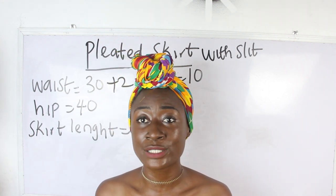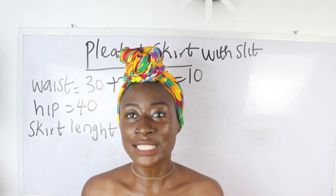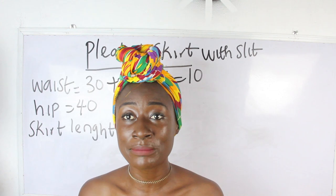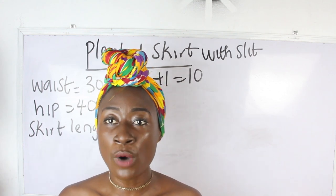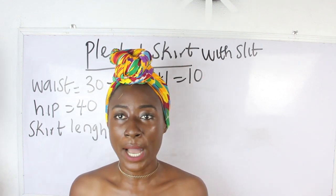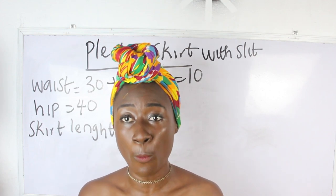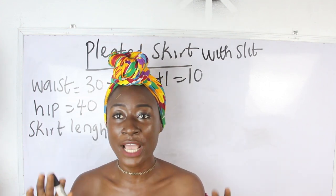What you are going to do is multiply your hip measurement by 3 or by 2.5. If you don't want your pleats to be very full, or you are working with a limited amount of fabric, go ahead and multiply your hip measurement by 2.5. But if you want a very full effect and you have enough fabric, multiply your hip measurement by 3.